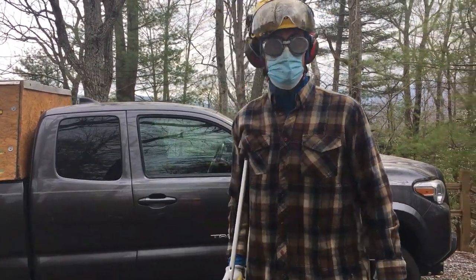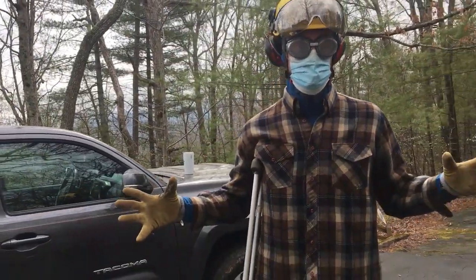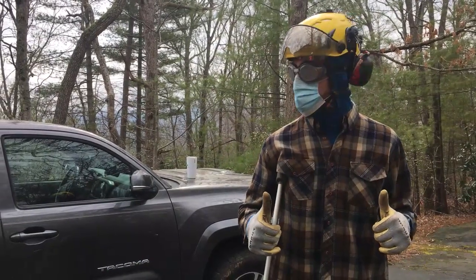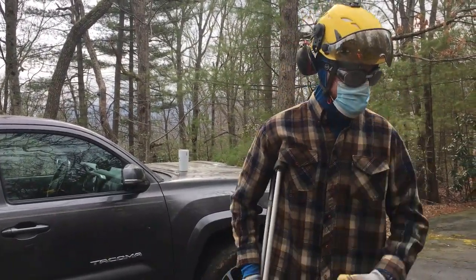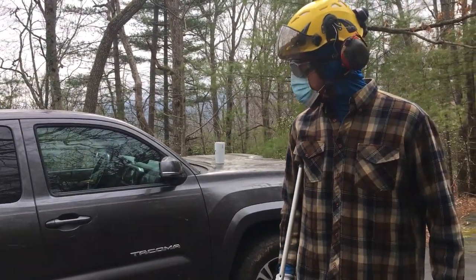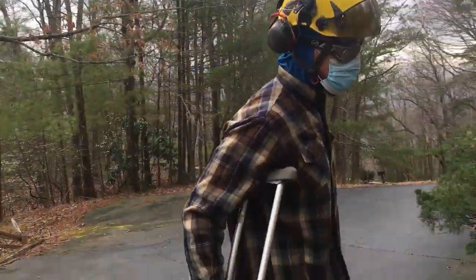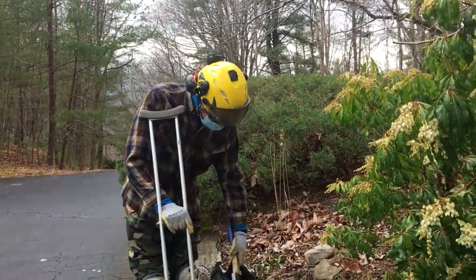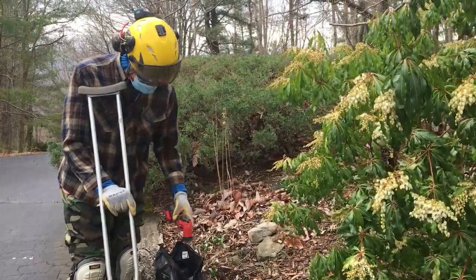Hey guys, Nathan with Blue Oak. You can see I'm in quite fancy apparel today — that's because we have an air spading job today. I've done it enough times to know that I need to protect my whole face from rocks and dirt and stuff flying. I'm also going to show a couple of other tools that we've got, including the air spade, a hatchet, and some cutting tools.